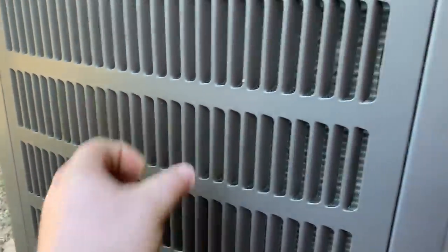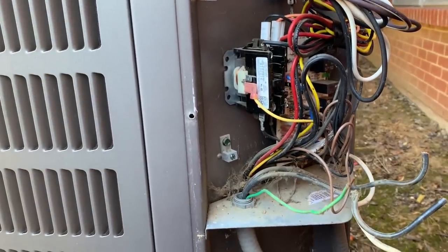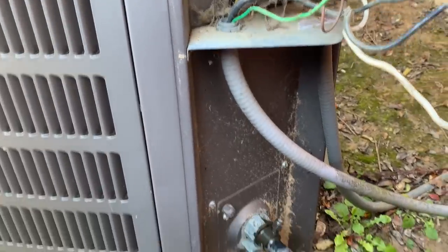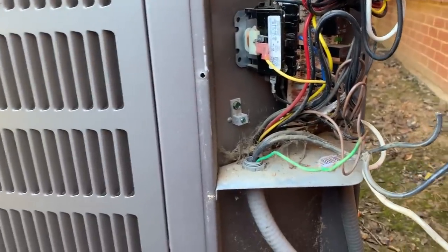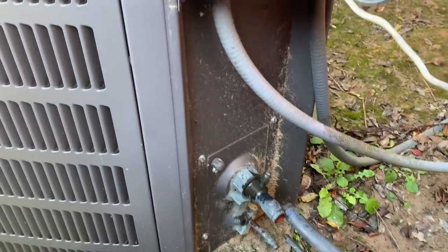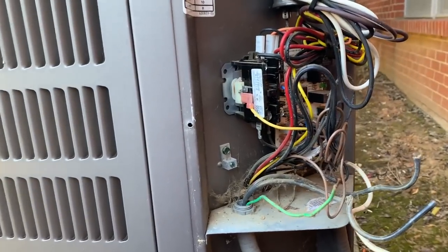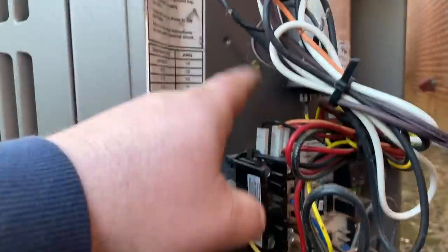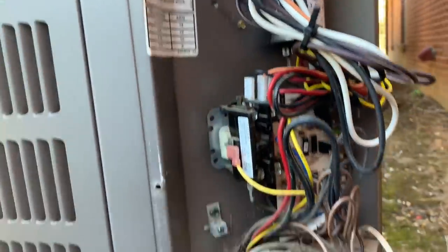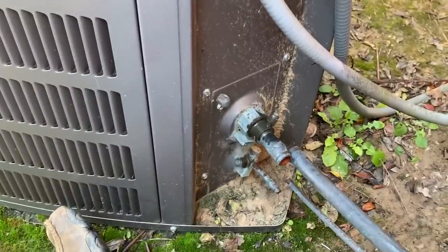Another telltale sign is two screws — this panel pops right off. That's an Aries Armstrong design. This unit is getting swapped out. The defrost board is actually bad on it right now, and it had very little refrigerant — so it's got a pretty significant leak and a bad defrost board. Something with the condenser fan motor too; they had to put it over here because it wasn't letting power through, and it just wasn't heating or cooling due to the lack of refrigerant.